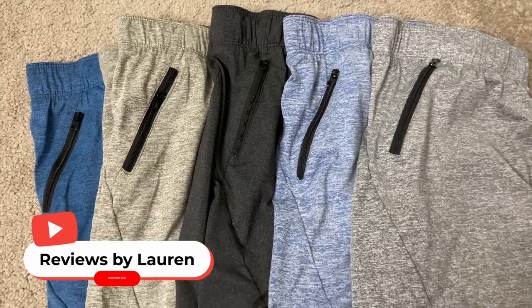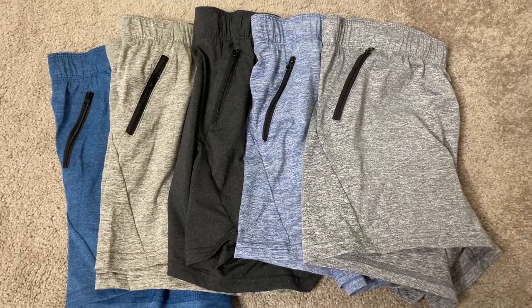Hey, it's Lauren here. Today we're taking a look at these women's athletic shorts. This is a five pack and there are a few options for different colors that you would like.